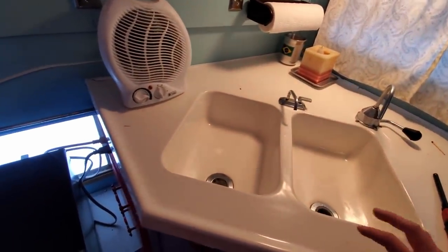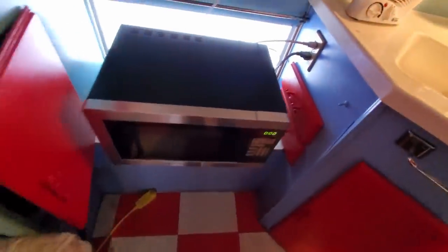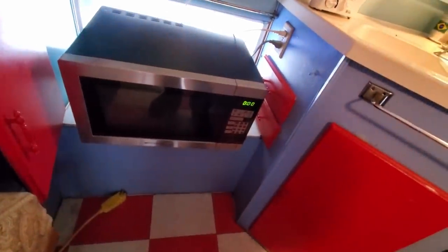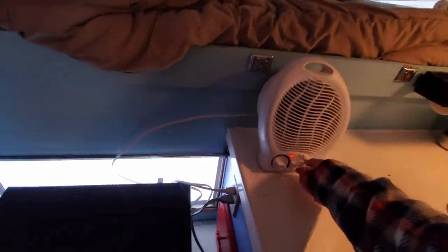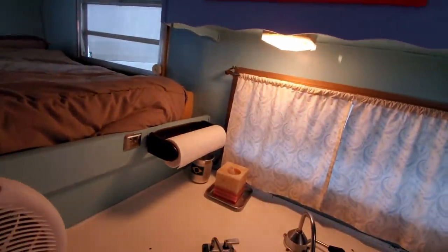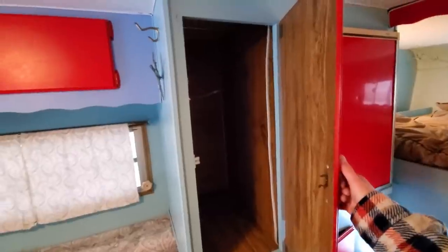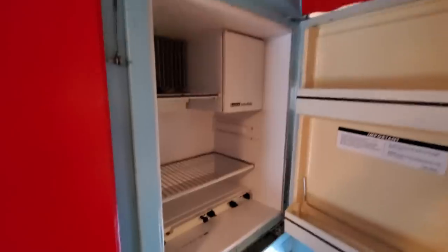The water is not hooked up currently because it's winter and we don't want the pipes to freeze or anything. Got some storage space under here and access to the water tank, which goes under there. I have a microwave that he threw in for free, which is nice. A little heater kind of thing — that uses a lot of power, you can see how much the lights dim. Probably shouldn't use that, don't want to trip the breaker. Over here, more cabinets for storage. And our refrigerator — this runs on propane and electricity.